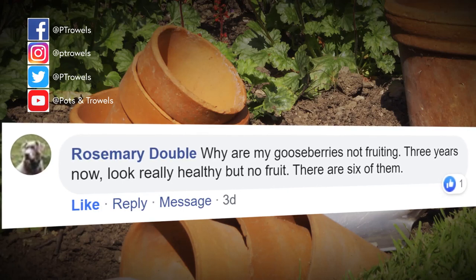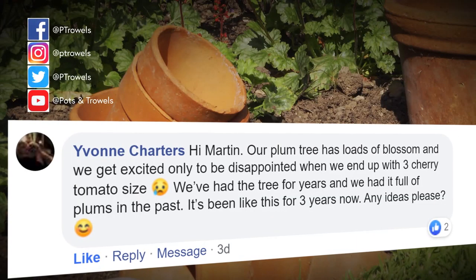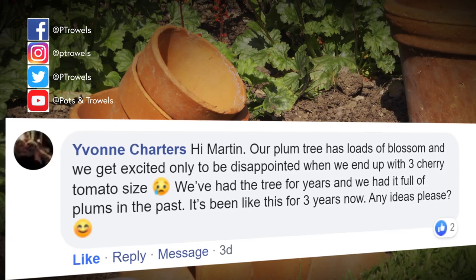Rosemary Double has got no fruit on her gooseberries and hasn't had any for three years. I'm not sure exactly what the cause is - it could be that they're being pruned at the wrong time. If you cut them too hard back you'll get masses of new growth but no fruit, or they could be in heavy shade. I would avoid too much pruning - maybe prune them by half at this time of year, similar to what I did with the apples, and it's on those little short spurs that you should get the fruit next year.